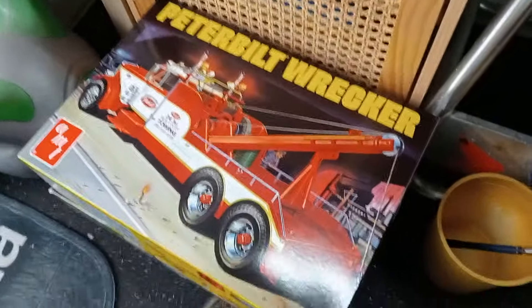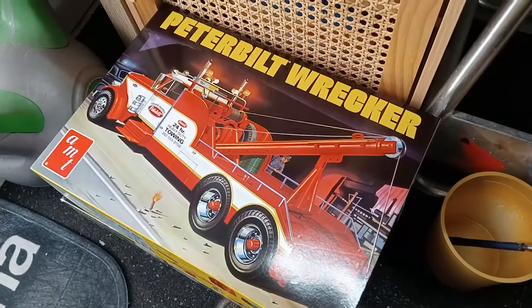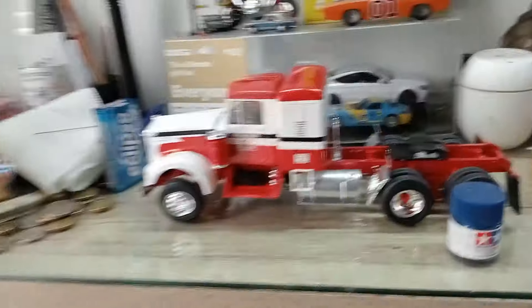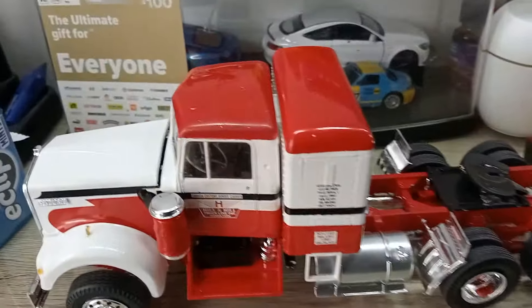I've got the Kenworth Conventional 925 and the Peterbilt wrecker, which I haven't started yet - that's a pretty nice looking truck, so that's my next job. I've also got that one and the Alaskan hauler.